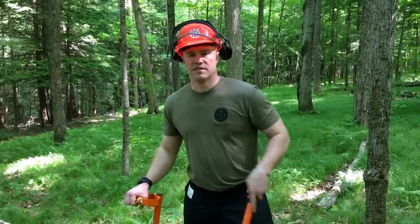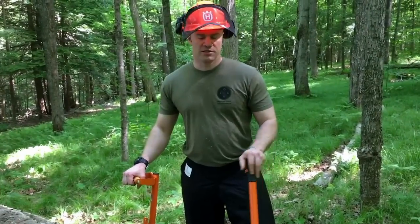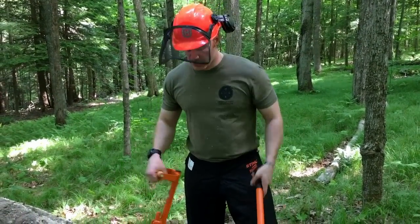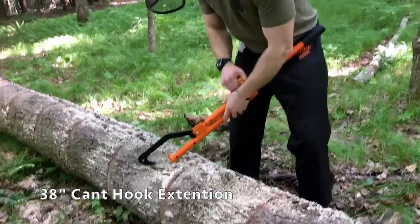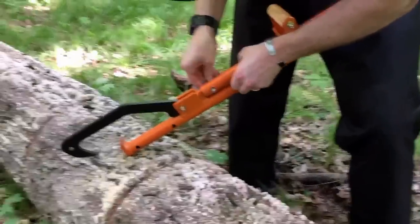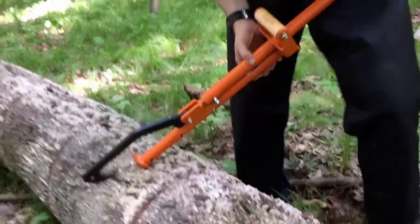At this point we've detached the base of the tree from the root bulb, and we've also made a cut further up the tree that has detached the center piece of the thirds we're cutting the tree into. Now we're going to add the can handle extension to the Logox hauler using this clevis pin — it slides through while we seat the hairpin.